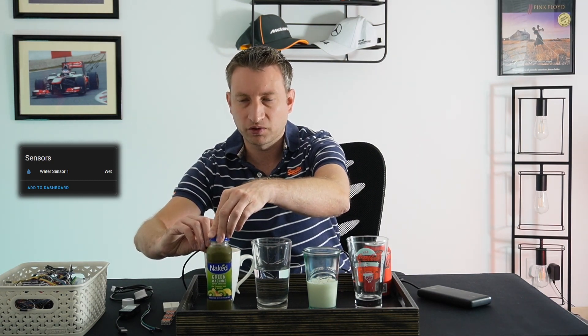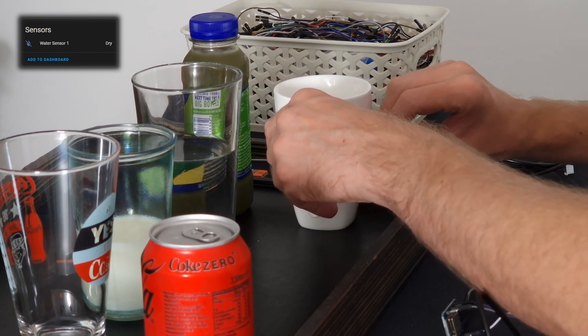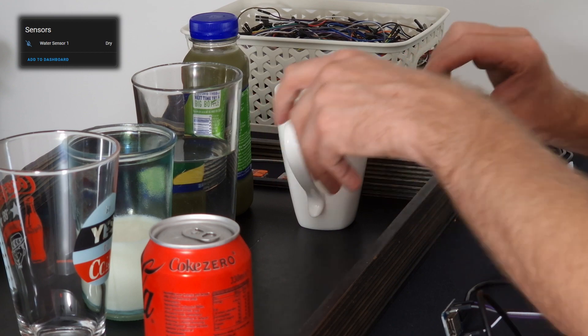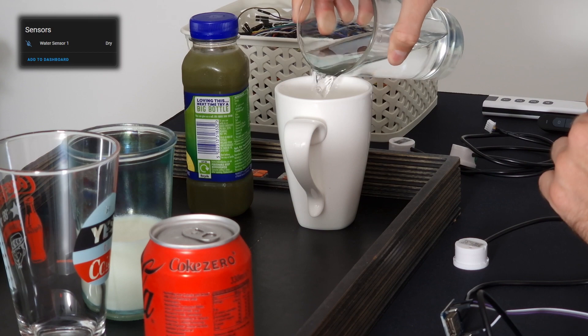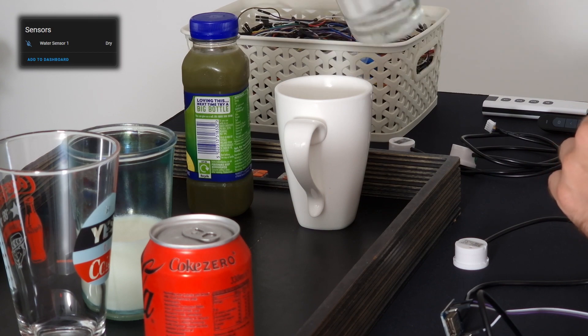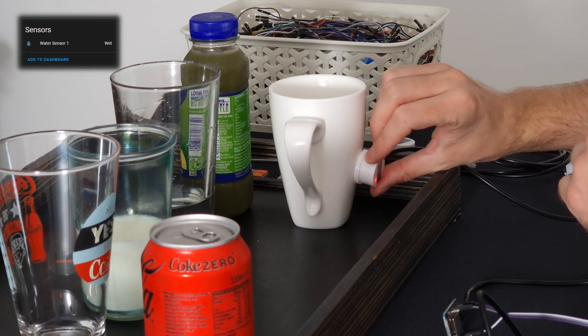Now let's try the ceramic cup — it's detecting as dry, as you'd hope. Now let's put some water into it. There we go, it's detected as wet. Before we try the Coke in the glass, I'm interested to try it on the metal can, because it's not supposed to work properly on metal. Let's see — it does detect it as wet, but whether it does so correctly when the metal can is empty, I don't know.